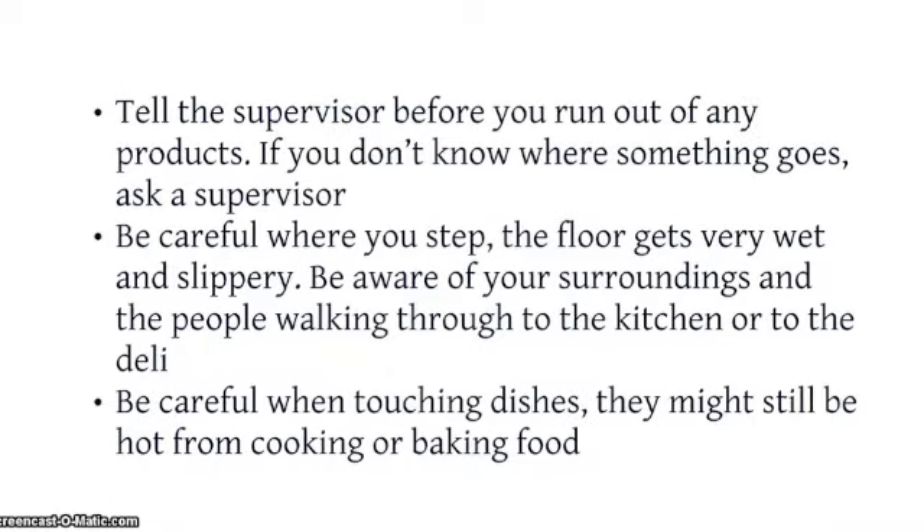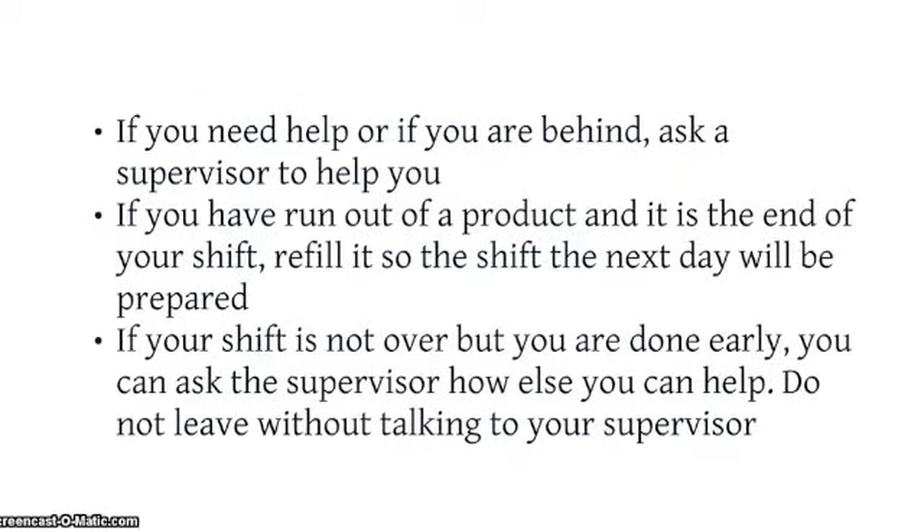Tell the supervisor before you run out of any products. If you don't know where something goes, ask a supervisor. Be careful where you step — the floor gets very wet and slippery. Be aware of your surroundings and the people that are walking through the kitchen or to the deli. Be careful when you touch the dishes because they still might be hot from cooking or baking food. If you need help or if you are behind, ask the supervisor to help you.